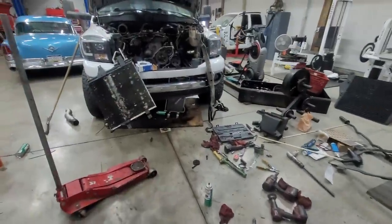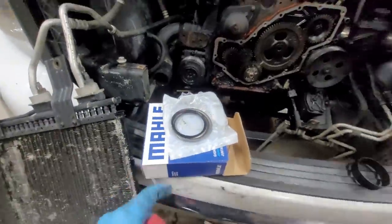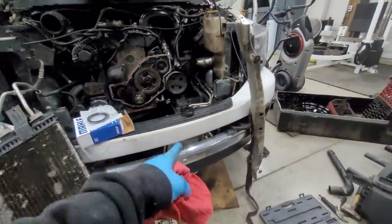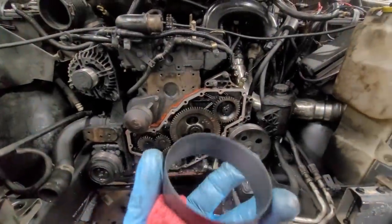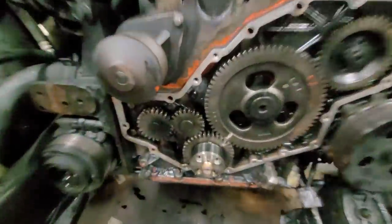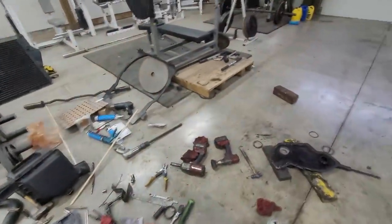Hey guys, we are back at it again. I went and grabbed a Mali locally. They actually did have one with the wear sleeve. Unfortunately, this wear sleeve looks like shit compared to the one that I put on. So we're not gonna pull that one off — I wasn't going to whether it looked better or not.